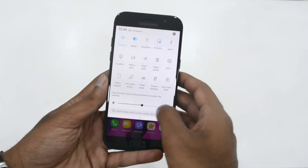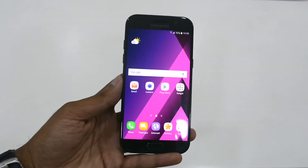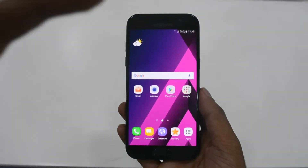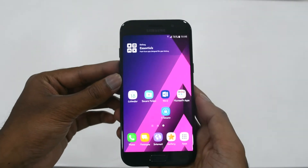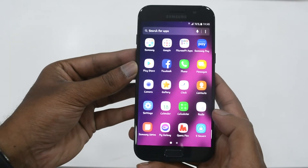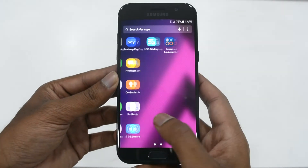Coming to the user interface and software, this phone comes shipped with Android version 6.0. Agreed that this is an outdated version of Android, but there might be future updates that could upgrade it to 7.0. The user interface is TouchWiz, and like any other Samsung phone, it is one of the simplest and easiest to understand user interfaces that come shipped with Samsung devices.